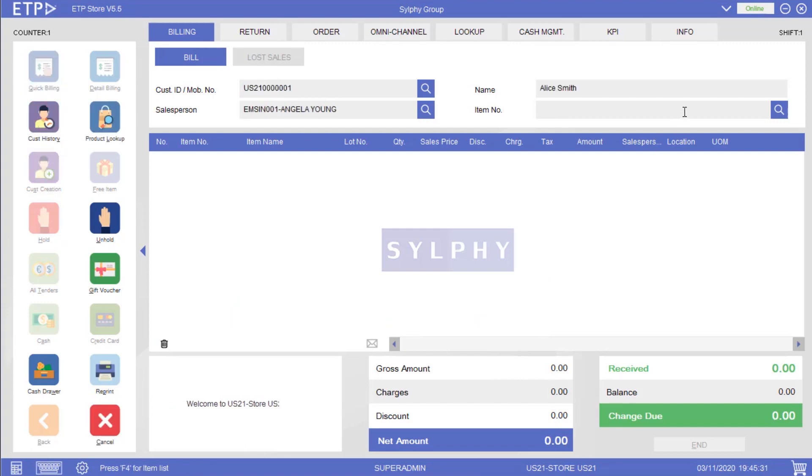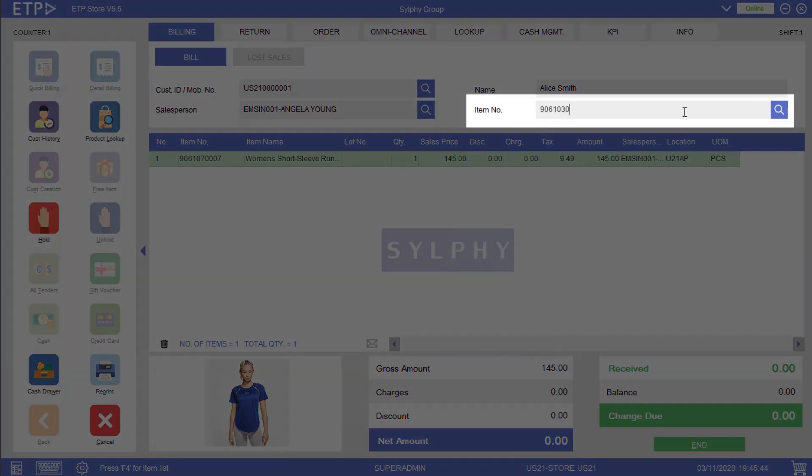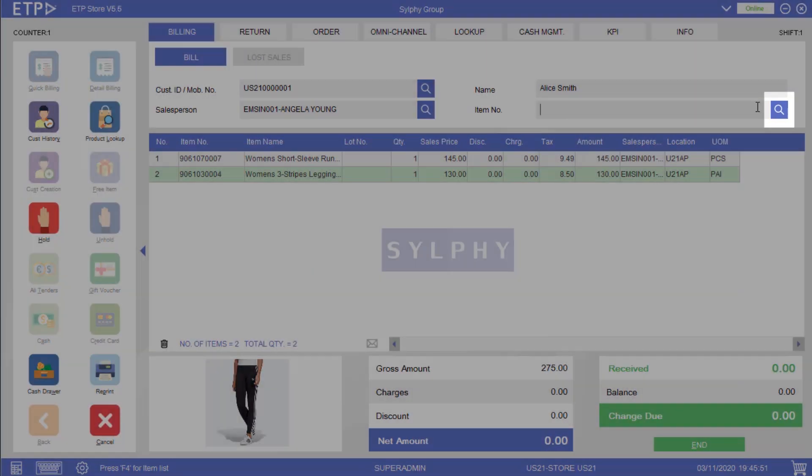Firstly, we can add an item by scanning the barcode or QR code, or by using any contactless method. Secondly, we can type the item number in the Item Number field. Thirdly, we can search for an item with the Product Lookup function.